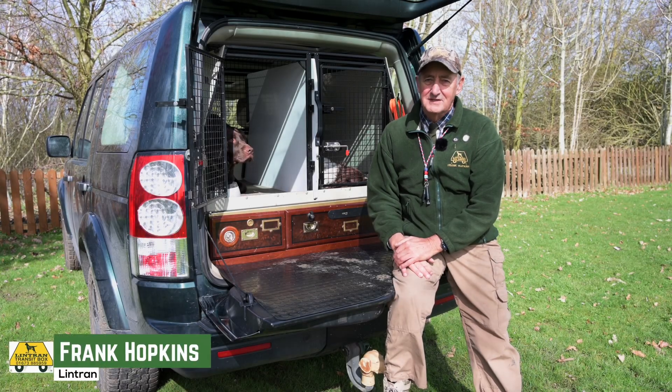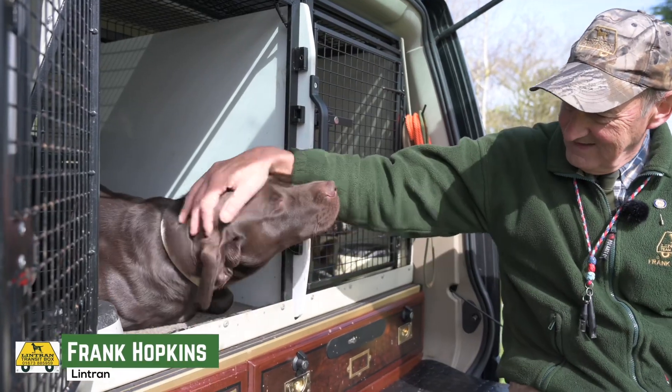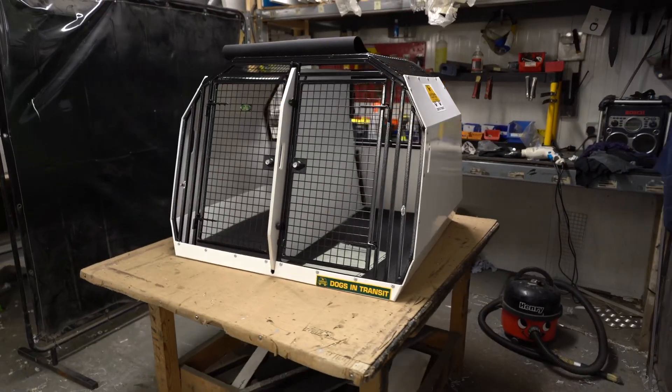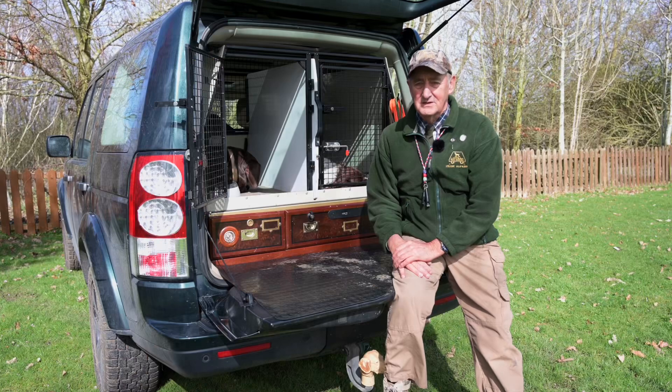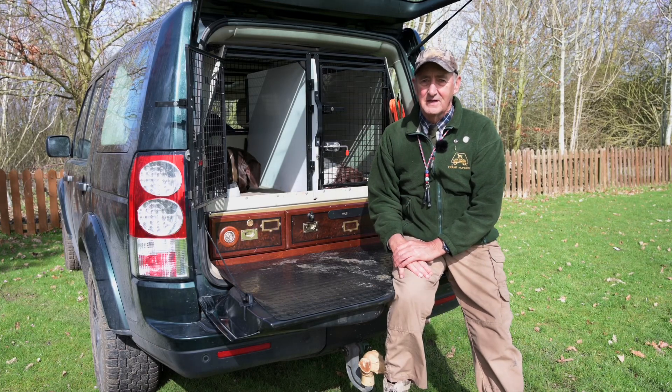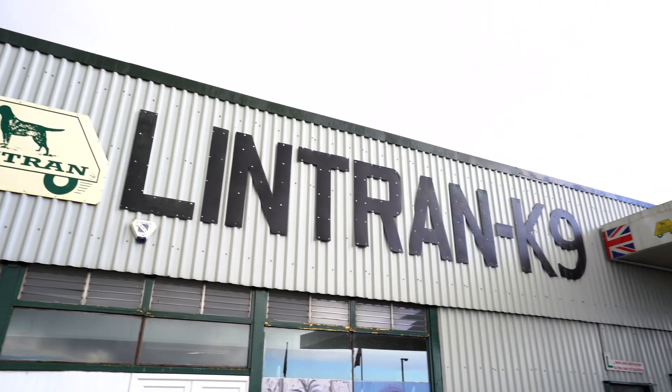Hi guys, welcome to Lintran. My name is Frank Hopkins and we're going to show you the boxes we've been producing here for 34 years. We're just outside Lincoln in the heart of Lincolnshire. Hope you enjoy the trip around the factory.